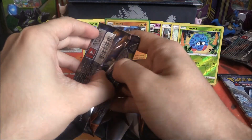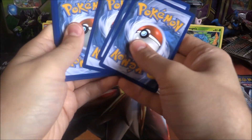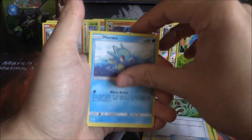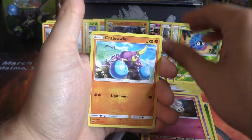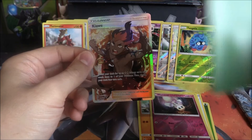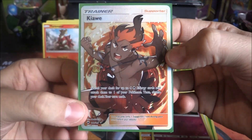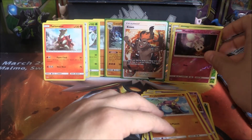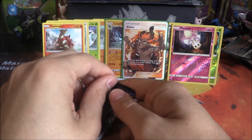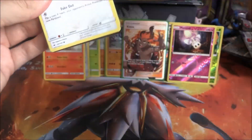Pack seven — come on, you know you want to give me something! Results: Grass Energy, Wishful Baton, Metapod, Bodybuilding Dumbbells, Horsea, Venipede, Sandygast, Mareanie, Crabrawler, Reverse Mareanie — and a Kiawe Full Art! Really? Really? Okay then, fair enough — you give me that Full Art Kiawe, no problem at all! Very, very nice indeed. Such a useful card. Was not expecting that at all. We do seem to do pretty well with Full Art Trainers — reminds me of the Evolutions Charizard and Blastoise boxes.